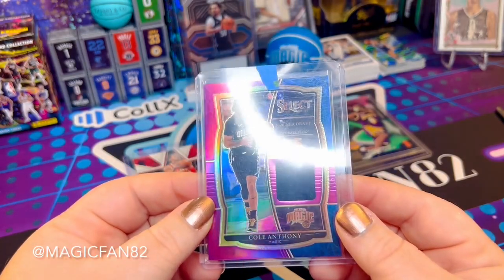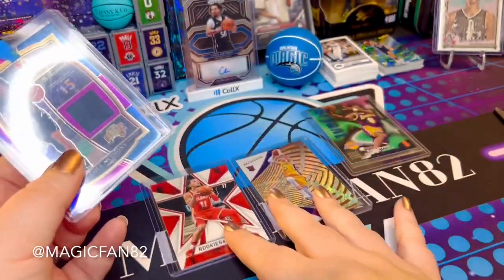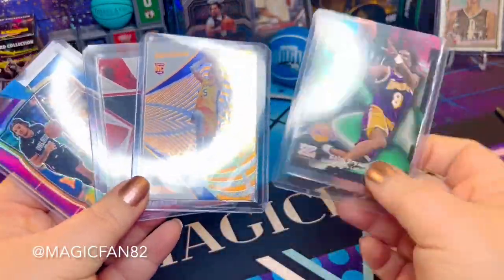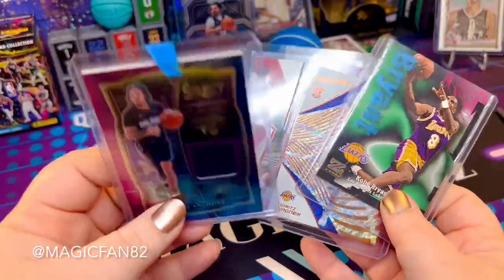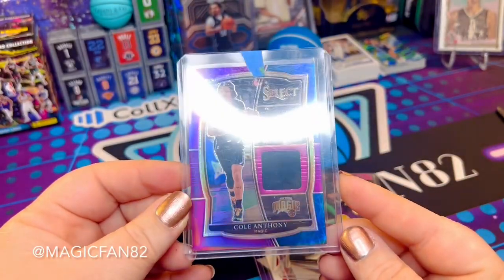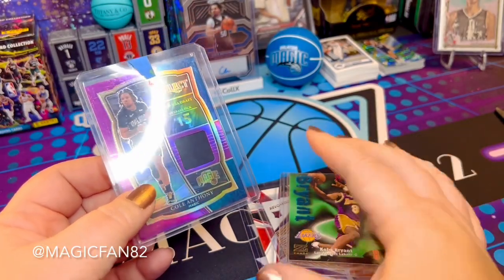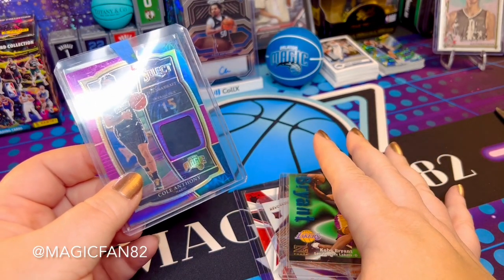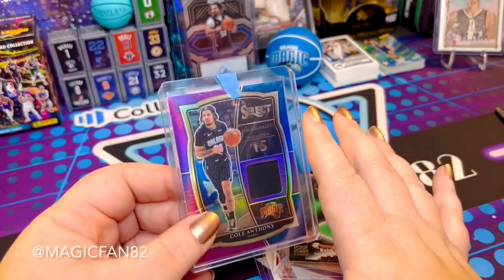I highly recommend Collectrs. If you hunt something down and end up in a rabbit hole on eBay, that's okay too — it's all about the love of collecting cards. Let me know what you thought about this week's cards. Let me know in the comments what type of content you want to see from Collectrs or my personal collection. Subscribe so you don't miss what's coming up, and I'll see you there — happy collecting!